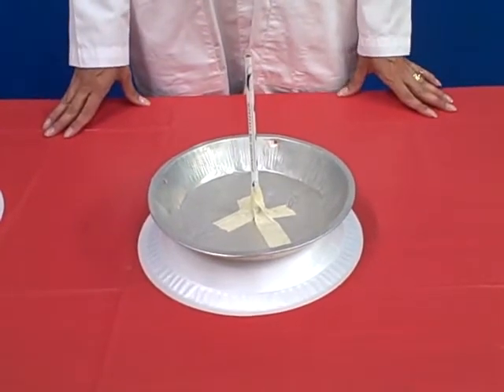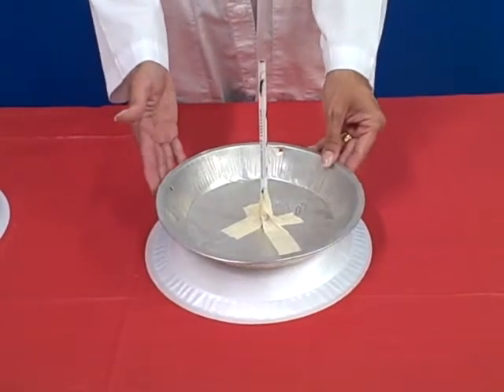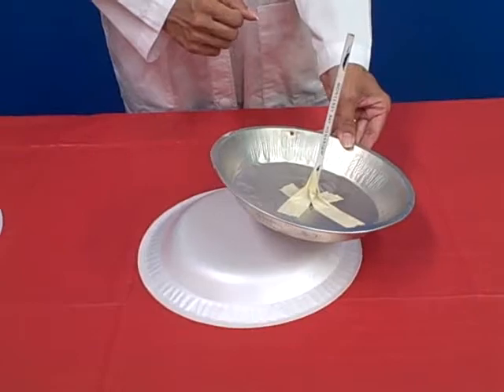Welcome to Totally Toyrific, lesson number five. In this activity we're going to build a super sparker to show what static electricity is all about.